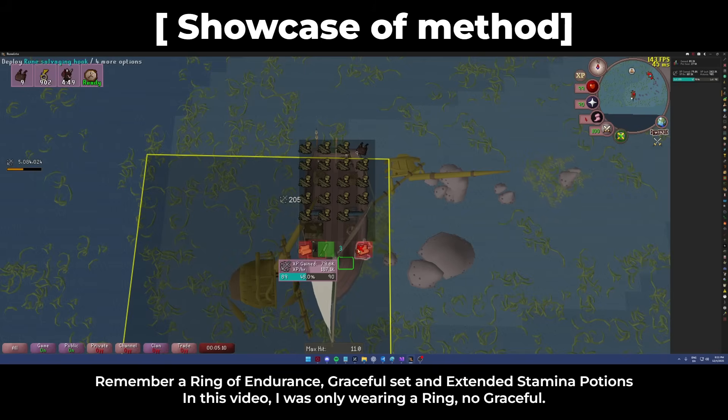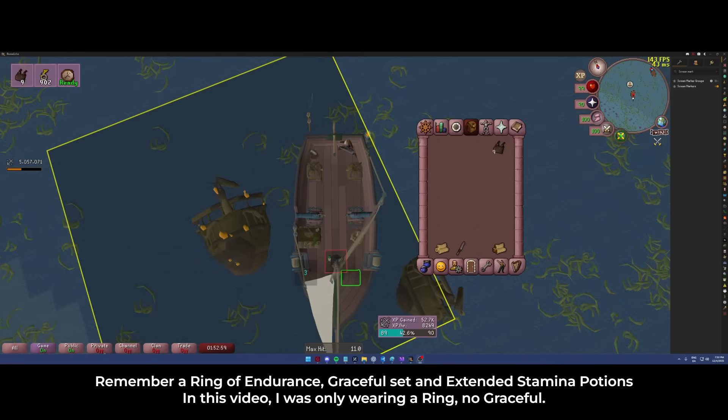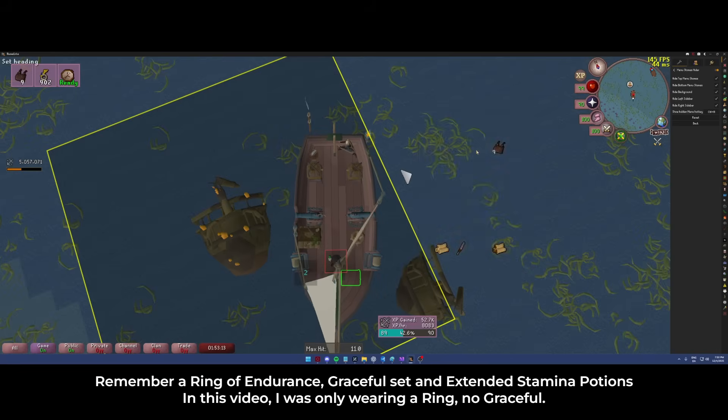You're going to want this and you're going to want to be on the classic resizable because of the menu stones hider.